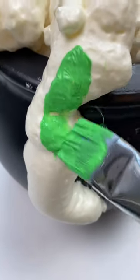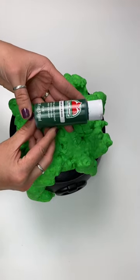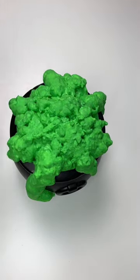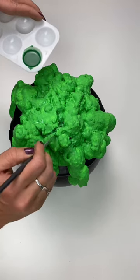The last step is to just start painting your foam. Then if you want to, you can use the dark green to do little accents in all the crevices. You can also go along the lines — it'll just give it some dimension.